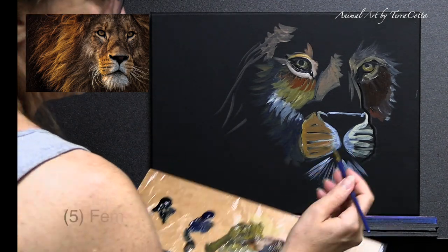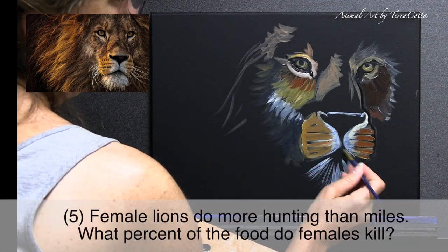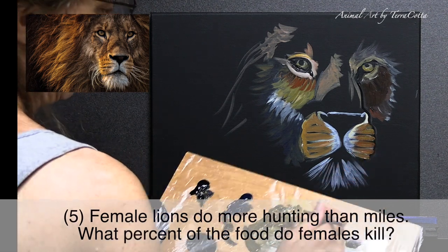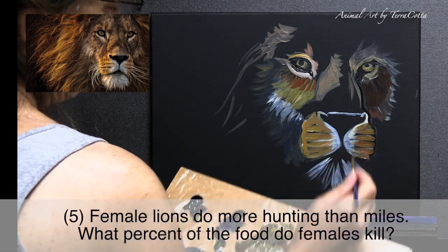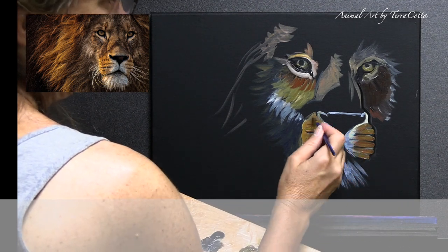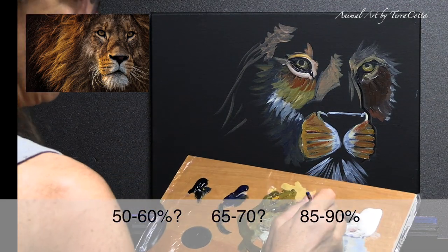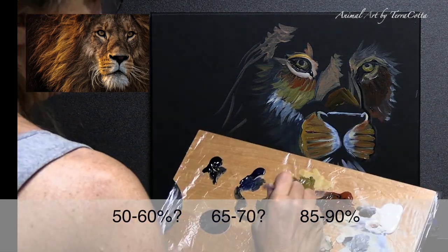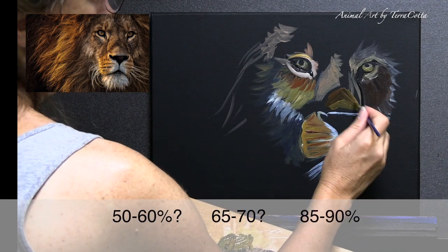Number five: female lions do more hunting than the males. What percentage of the food do the females kill? The three choices are: 50 to 60 percent, 65 to 70 percent, or 85 to 90 percent.